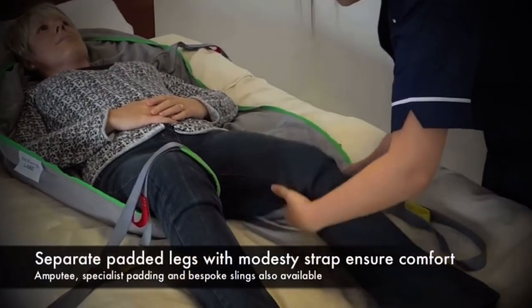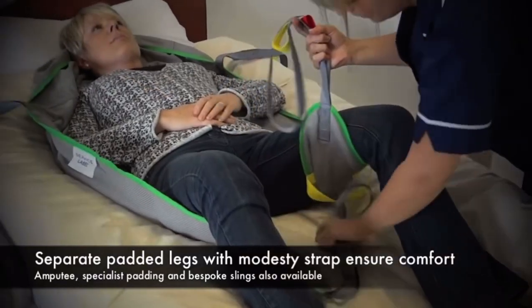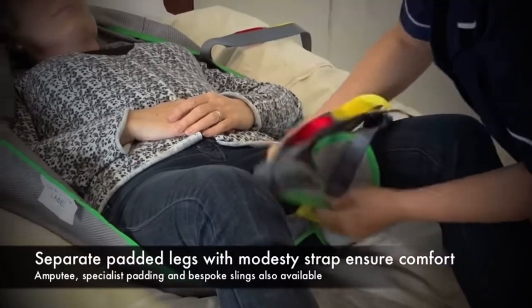The legs are then introduced into the sling around the client's legs, with one leg just being pulled through the modesty strap. This prevents the legs from splaying apart.